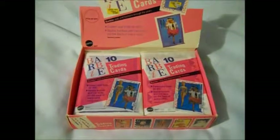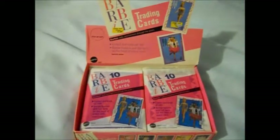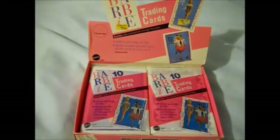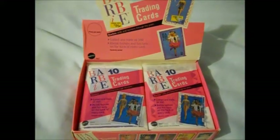Hi everybody, it's me, Luck Dragon Girl, and I'm here today with a very different video. When I was a little girl, they used to have these Barbie trading cards, and you would get 10 in a pack, and they were just different Barbie dolls and fashions featured.